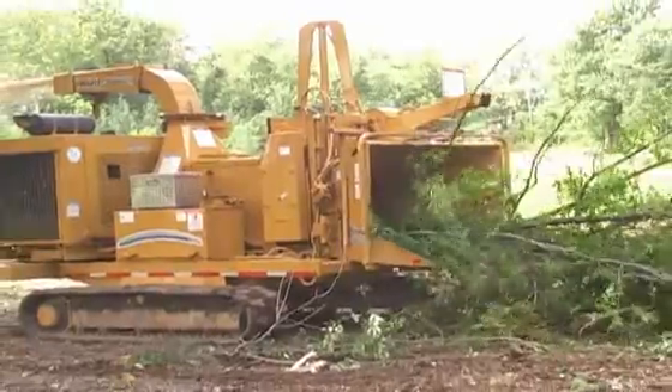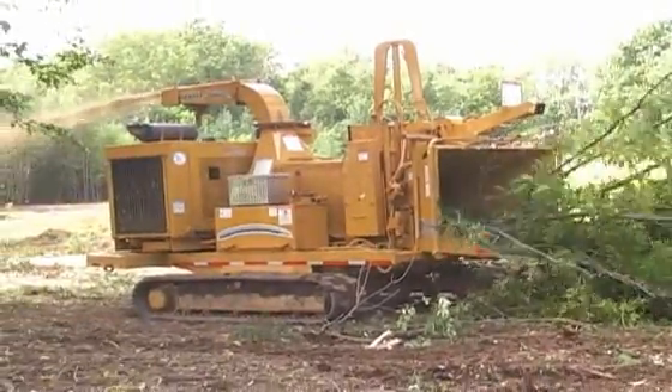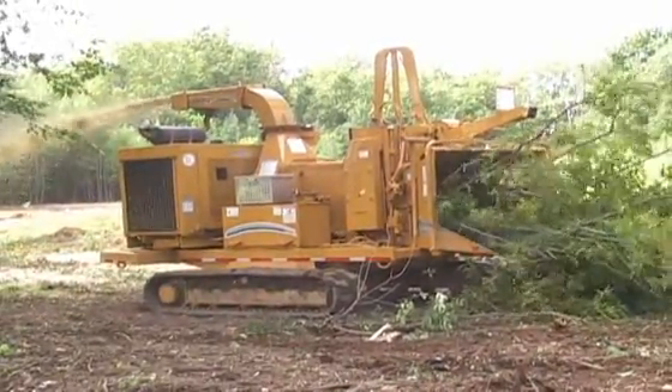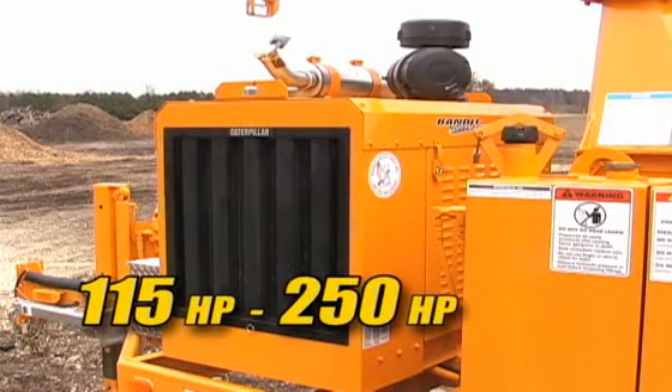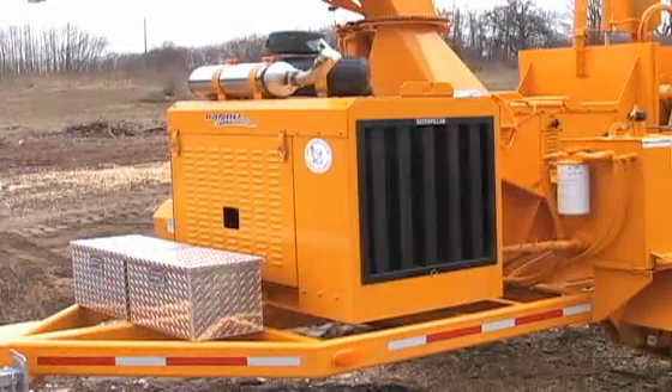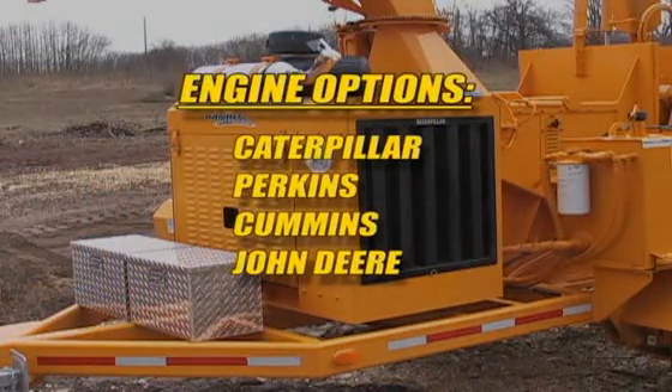You can equip your model 1890 with any one of a number of engine options, with horsepower options ranging from 115 horsepower to 250 horsepower. Power units are offered by Caterpillar, Perkins, Cummins, and John Deere.